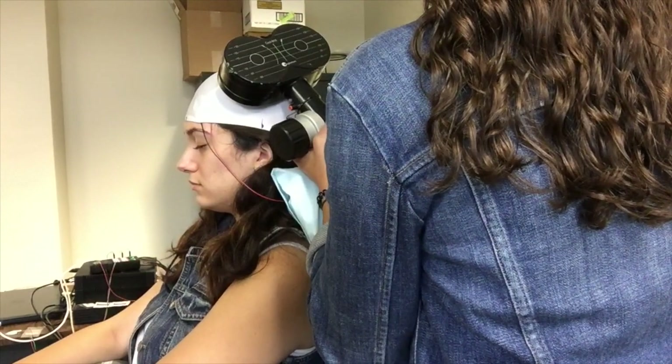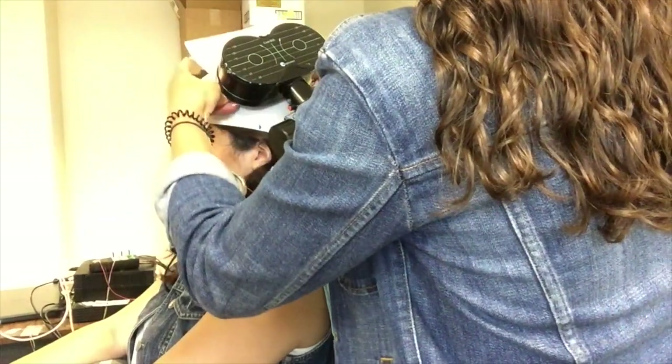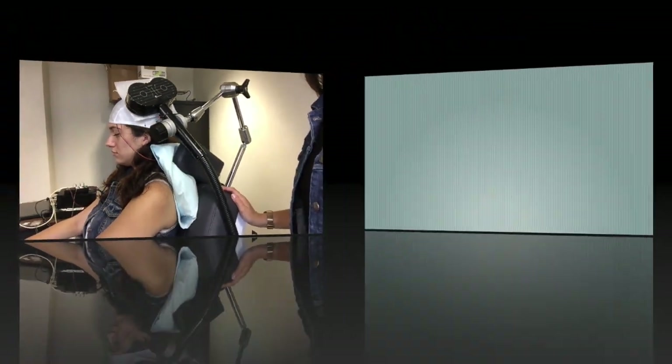We place electrodes under the cap two centimeters apart and place the coil on top. We also add foam padding in between the coil and the scalp for comfort.